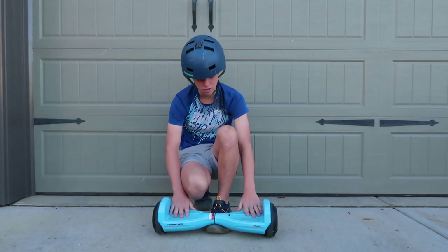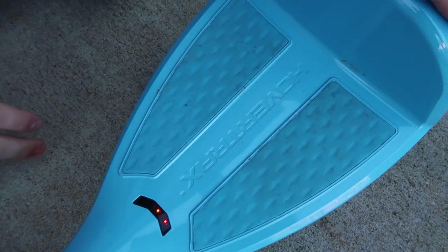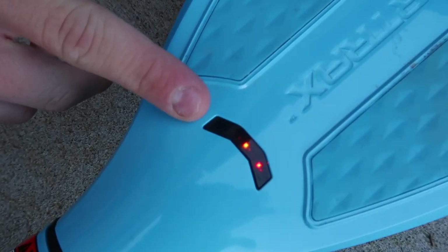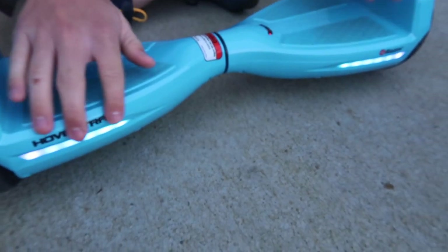Each battery runs for about 40 minutes. These are the anti-slip pads so you don't slip off, because you don't want to break your arm or anything. This is the battery indicator, and right now I'm at orange because I've been riding around for a little bit.